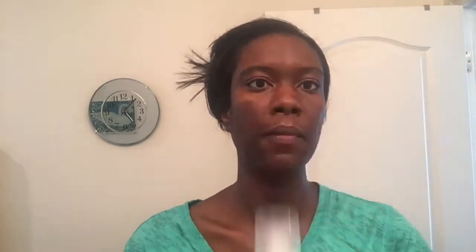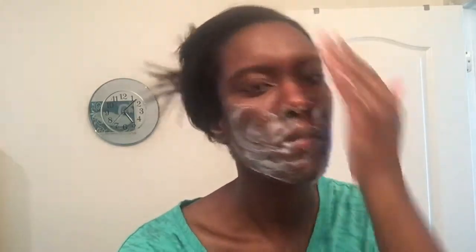So then I'm cleansing my face with the Shea Moisture African Black Soap Bamboo Charcoal Detoxifying Foaming Facial Wash with Aloe. And to activate the charcoal, you need to shake it up a little bit, and then you pump out the cleanser. As you can see, the pump doesn't quite work that well — I have to pull it up because it doesn't come up on its own. And then I just work the cleanser into my face.